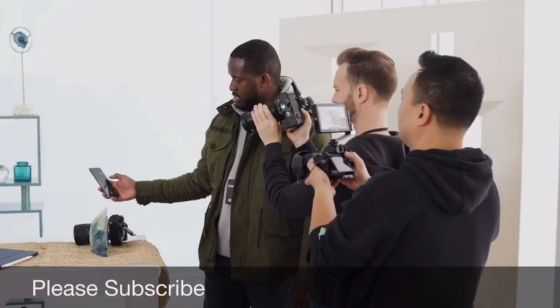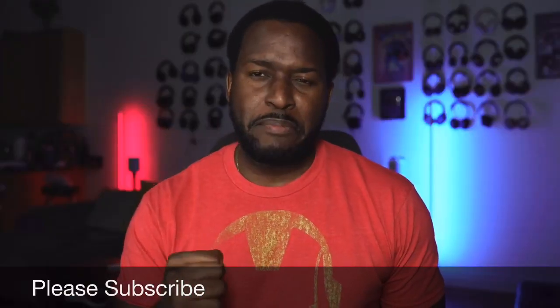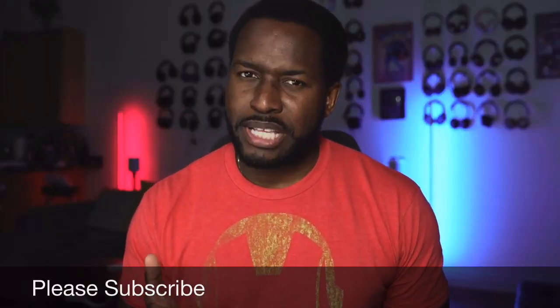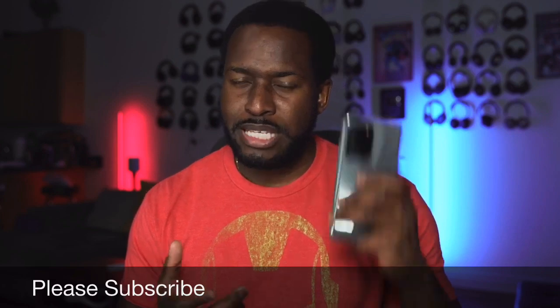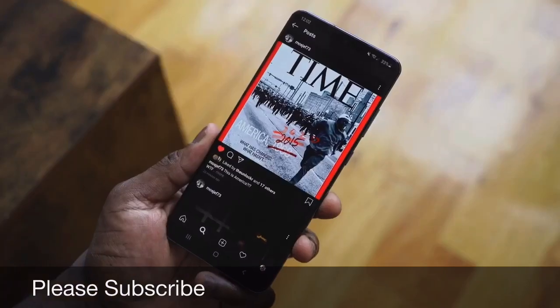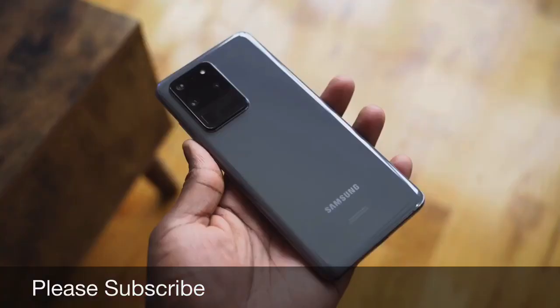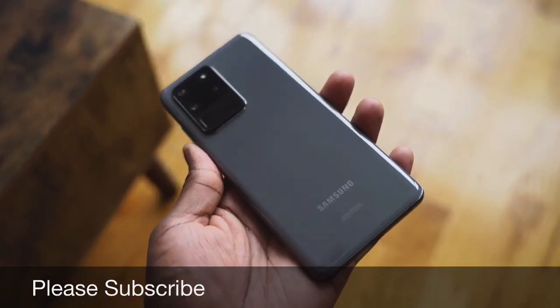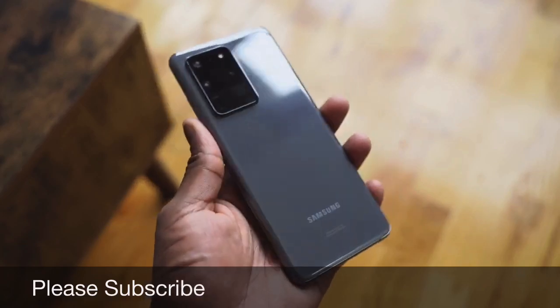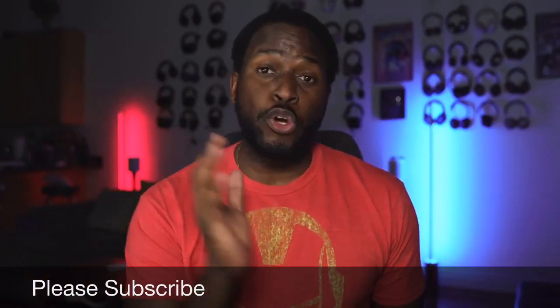The Galaxy S20 Ultra as a device — we were excited to see the announcements, it gave us a lot of hope and excitement, but it kind of fizzled down afterwards. Samsung's most expensive Galaxy S device, the Ultra, has been out for about three months. The hype when it came out was great — I did a couple of videos which you guys can go ahead and check out.